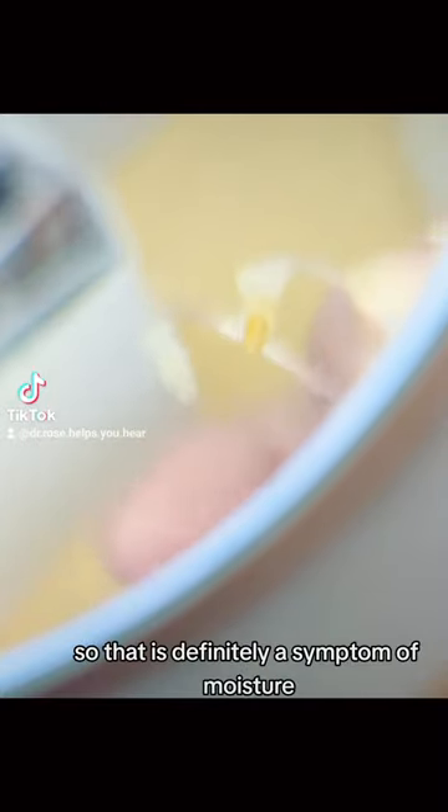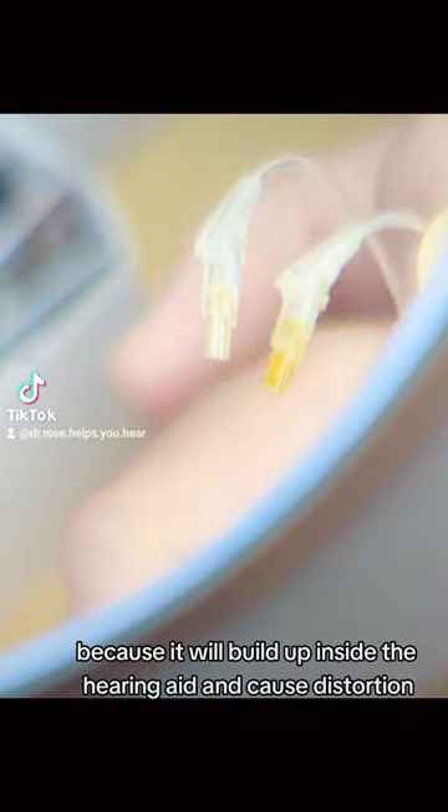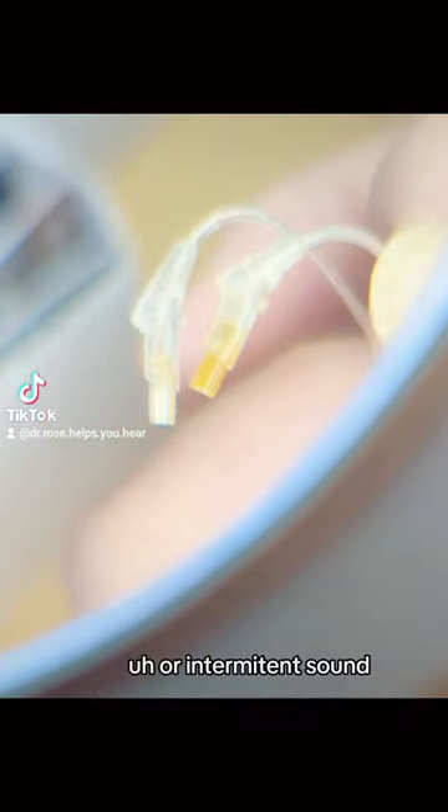So that is definitely a symptom of moisture, and we want to take care of that because it will build up inside the hearing aid and cause distortion or intermittent sound.